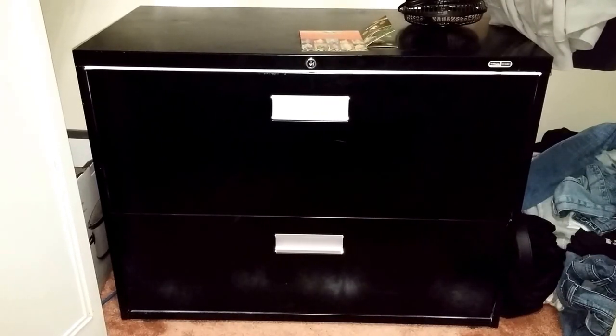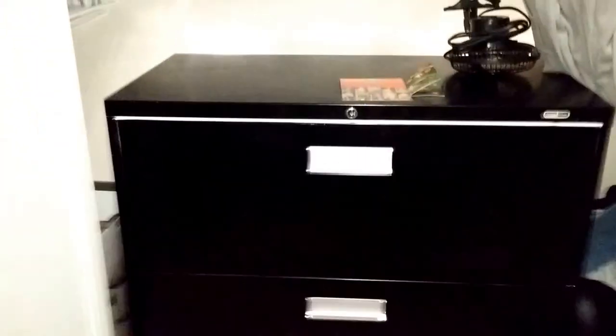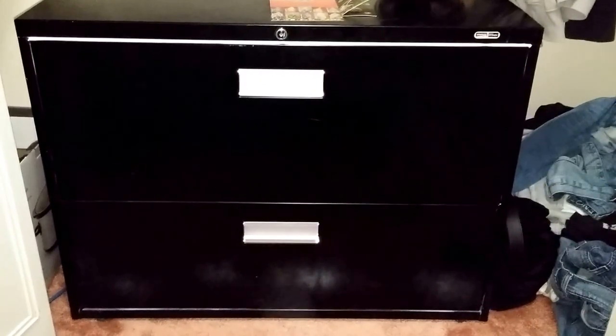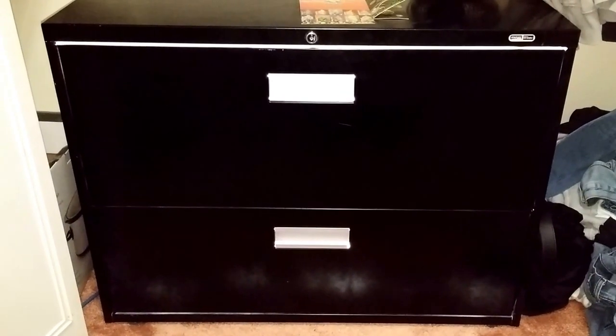Here's my stealth grow box — took me three days to build this thing. It's a two-drawer filing cabinet, three feet wide, about 30 inches tall. It's not 100% light proof yet, but I plan on fixing that in the next couple of days.